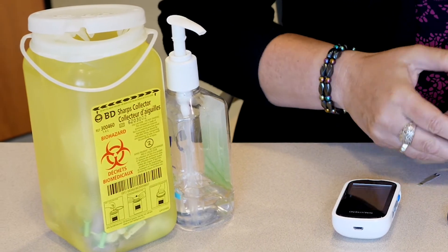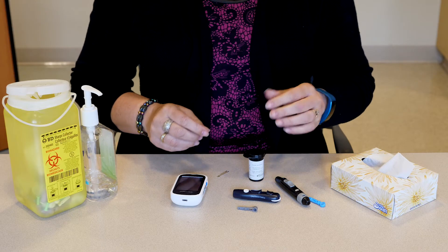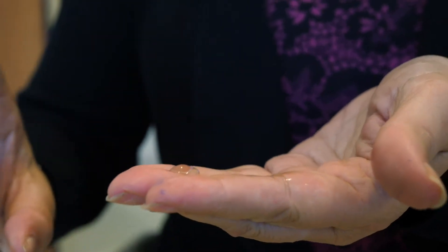The sharps container allows you to safely dispose of needles, as they should never be thrown in the trash. Before you test your blood sugar, wash your hands with soap and water or use hand sanitizer.